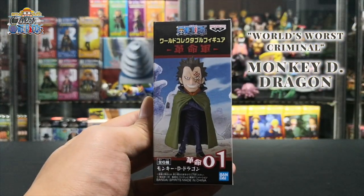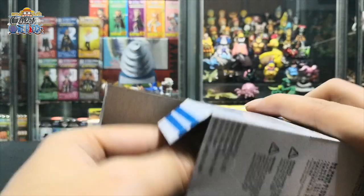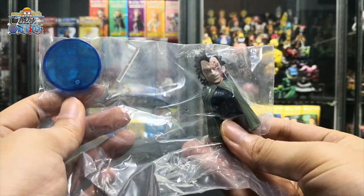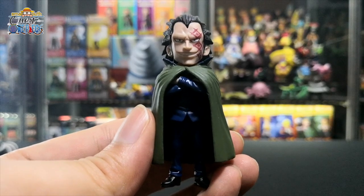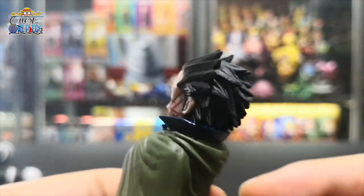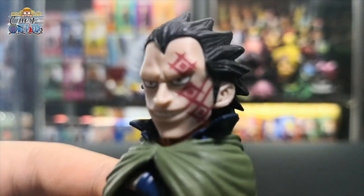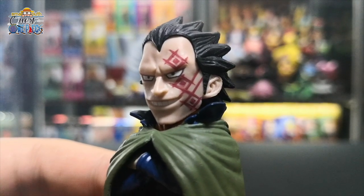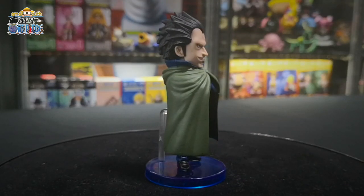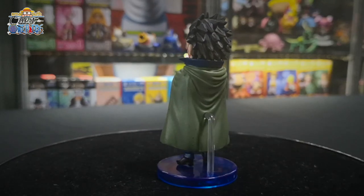First up at number one, we have Monkey D. Dragon. There's the stand and base, and Dragon himself. This figurine has spiky hair and a very prominent widow's peak. Dragon has his signature red tattoo on the left side of his face. Dragon usually dresses in a long ring cloak. As the leader of the revolutionaries, he has full control of the organization and the world government has dubbed him as the world's worst criminal.